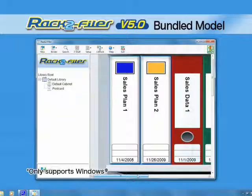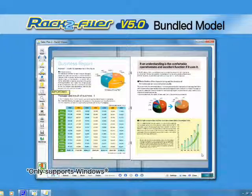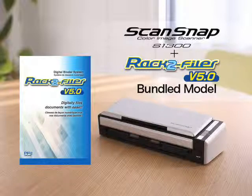With the document filing software Rack 2 Filer, you can organize your digitized documents and flip through them in virtual binders. A Rack 2 Filer S1300 bundled model is available.